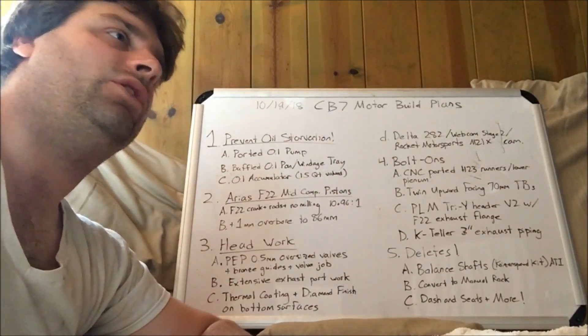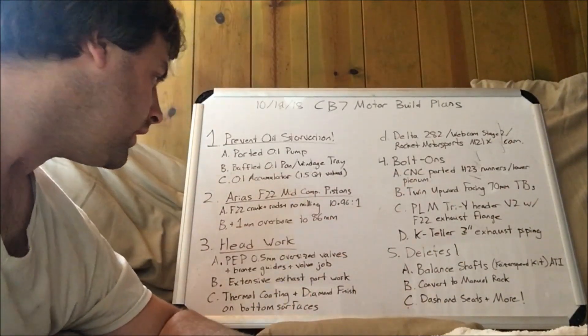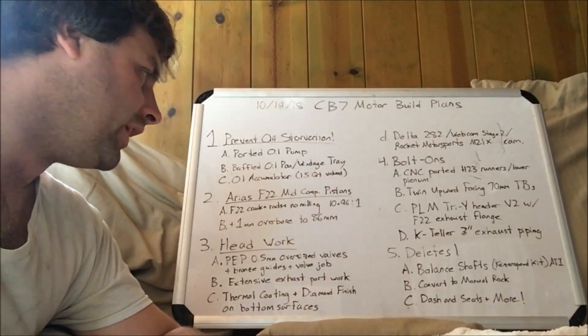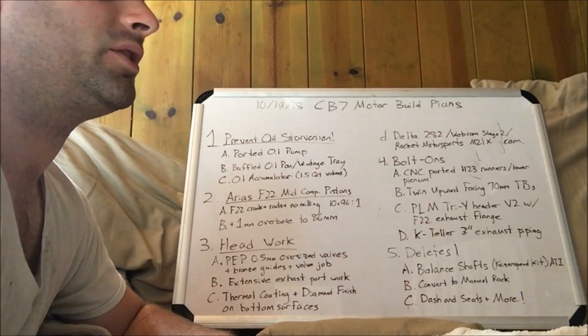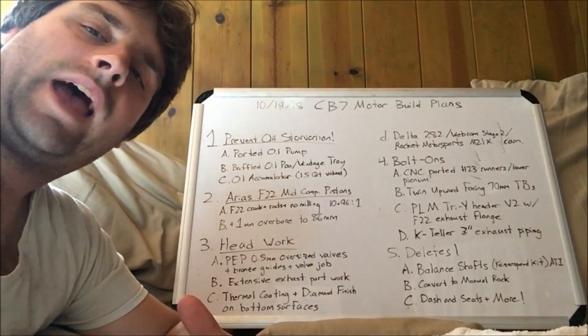With a good tune I could probably run 93 octane, and not have to get 100 octane gas or do any water-methanol injection. In order to fit those pistons, we're going to need a 1mm overbore — bore the F22 cylinder walls to 86mm. 85mm is very limiting; pretty much the F20B and the F22 are the only ones that had it.